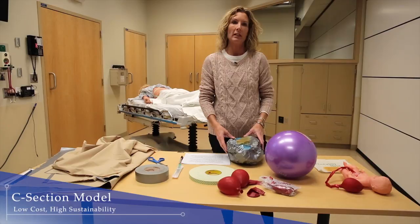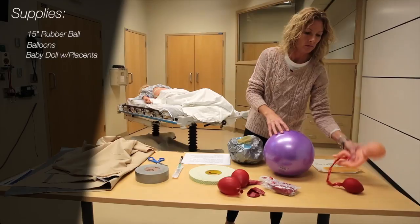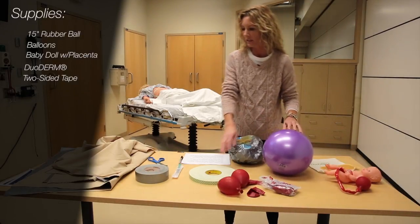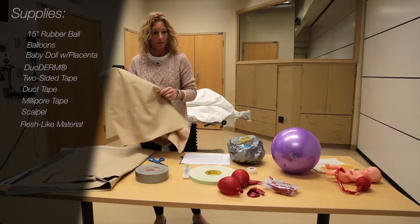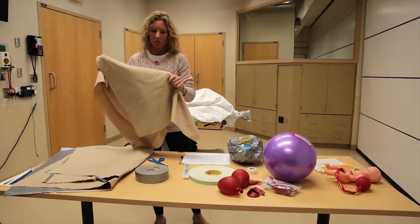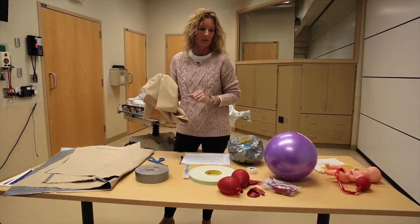This model was originally built for emergency medicine residents to use in a perimortem C-section case. To begin, you need to get your supplies. I used a 15-inch rubber ball, balloons, a baby doll with a placenta. You'll need some duoderm or a similar product, two-sided tape, duct tape, millipore tape, and a scalpel. You'll also need some flesh-colored material — all of these items were bought at a discount store, something like a tablecloth or shower curtain. I purchased two yards of material and cut it into four pieces. I was able to do four models with the supplies I bought, and the total cost was no more than $16.